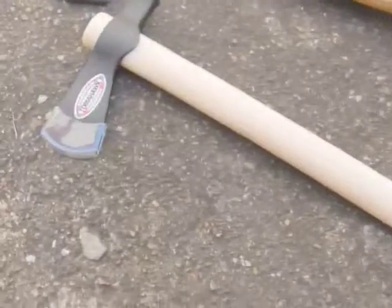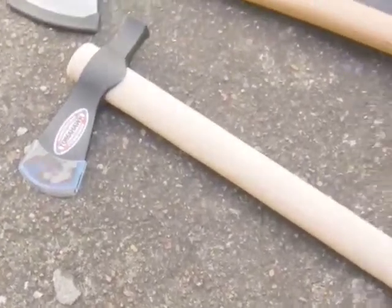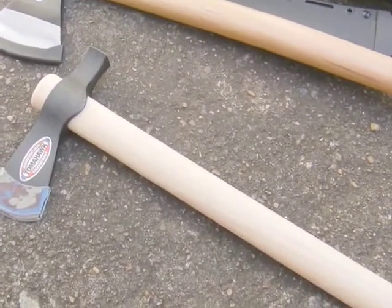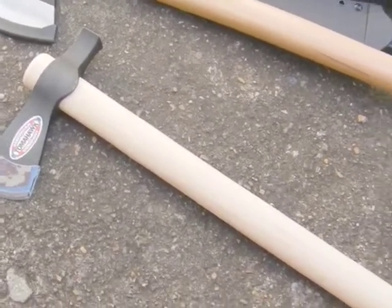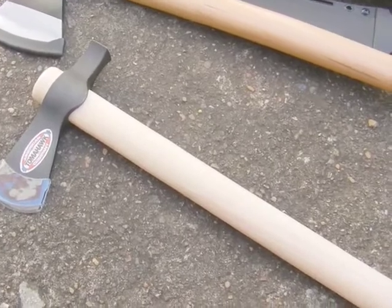So there it is, my Trailhawk Tomahawk by Cold Steel. Thanks for watching - remember stay ready, stay prepared, stay alert, particularly in these crazy times we live in. Bye bye for now.